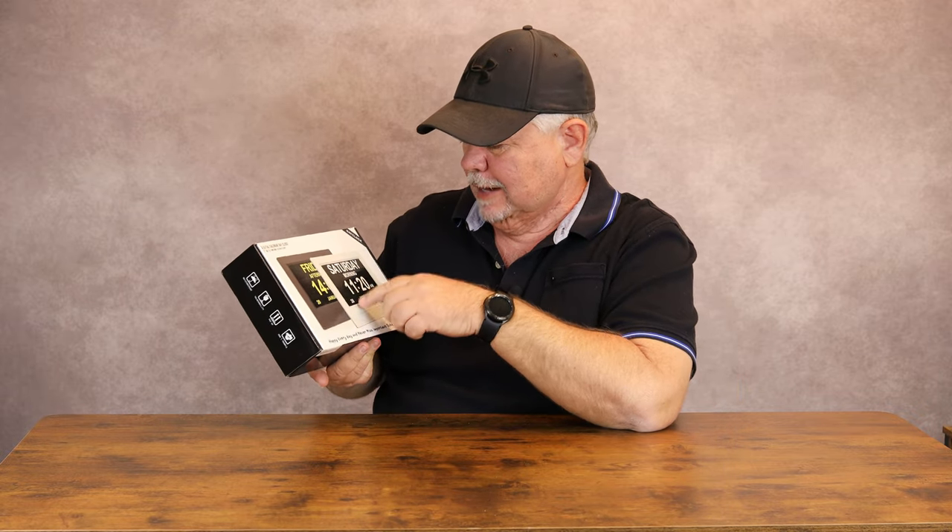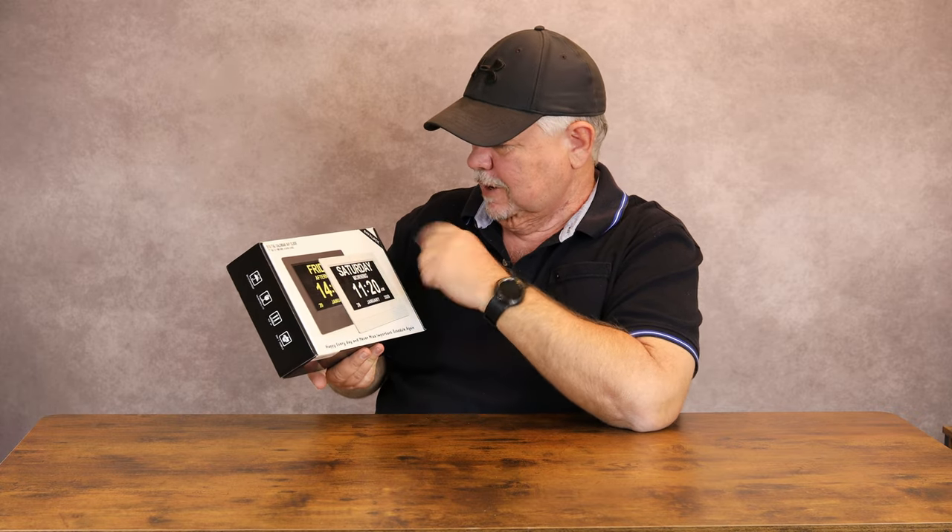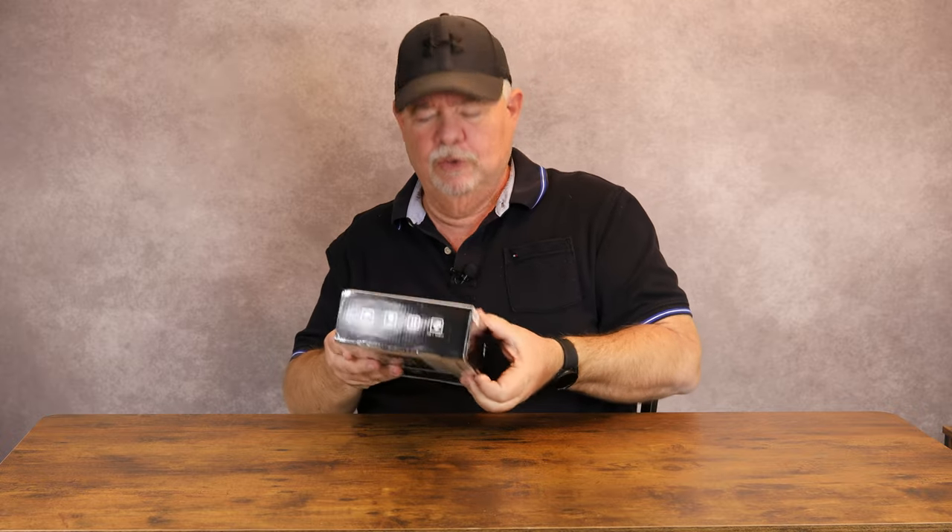I got a new digital clock — I was looking for one that had the date on it as well as the day. I ran across this one and got it to do a review on and to use.